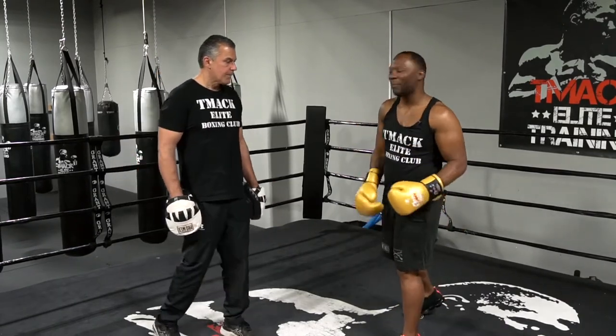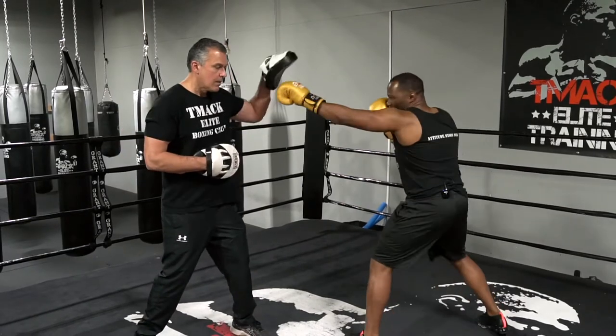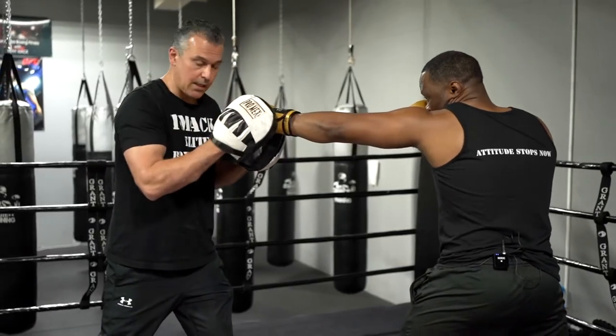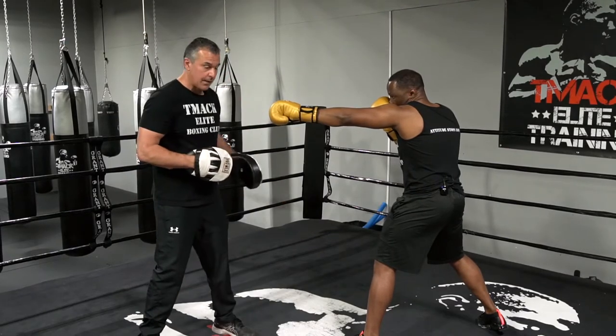When you throw that jab, in order to get a powerful jab — knees bent — step and push off your back foot. Pay attention: his arm is straight across, he's rotating. This is a good stance; he stepped with the front foot.